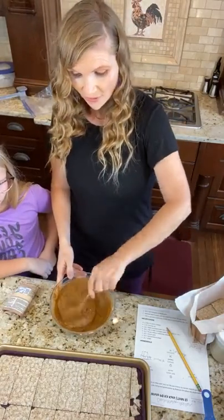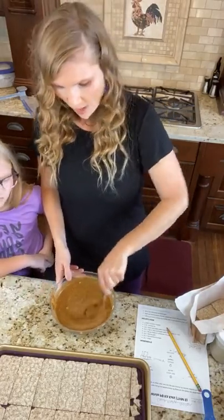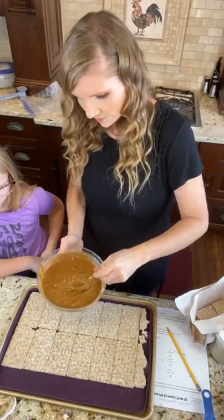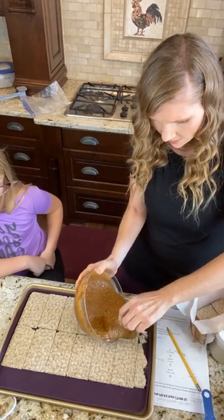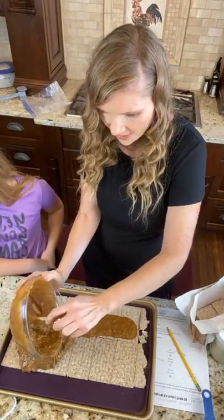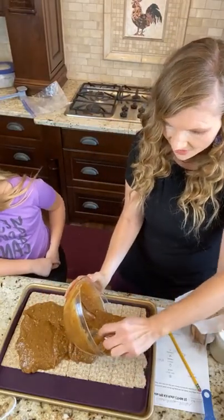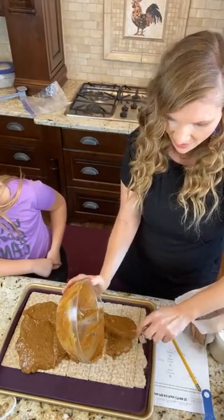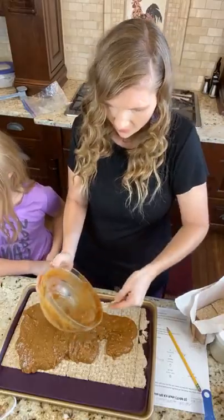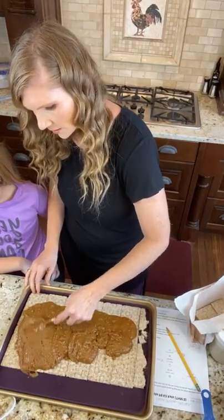You want to make sure if you melt your chocolate too fast — this is what I learned the other day — turn it down or it's going to burn. You do not want burnt chocolate. So then all you're going to do is spread this peanut mixture across your wasa crackers.